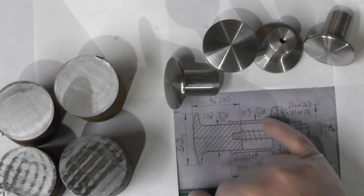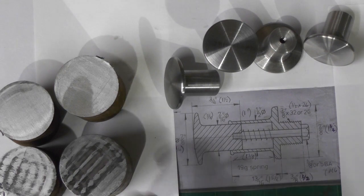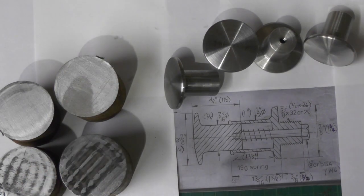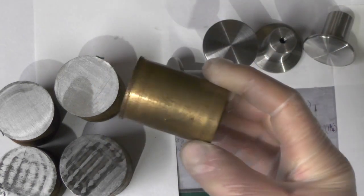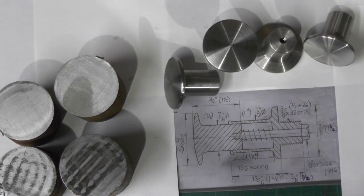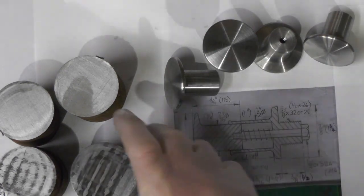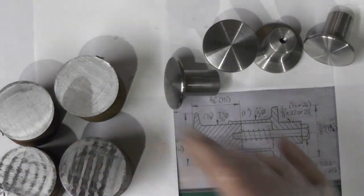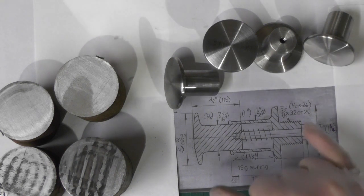So I'm going to go onto the housing part, I'm calling it. I've got my blanks cut off. Initially in the first part I said I was going to make them out of some scrap pieces of brass that I had, but I've gone off that idea and I'm going to use this steel and paint them. So I've got my steel already cut to relevant sized pieces.